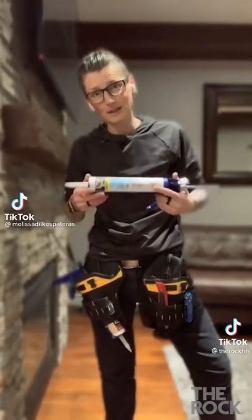She's doing a really helpful, dead serious video explaining the ins and outs of a caulking gun, except her accent completely undoes it for her.